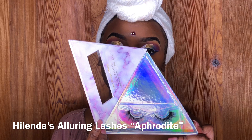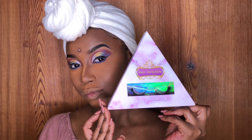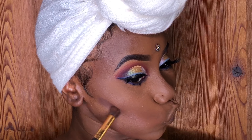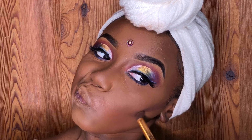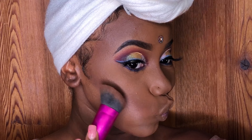This is my favorite part — look at that, my lashes! Helena's Alluring Lashes, Lash Aphrodite. Now mascara time. I'm using Kenya from my Nubian 2 palette by Juvia's Place and I'm just blending that out.